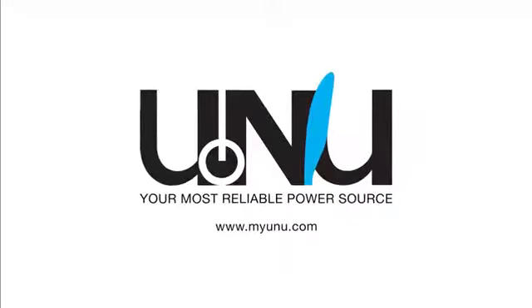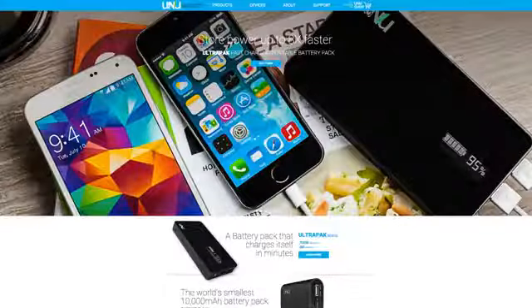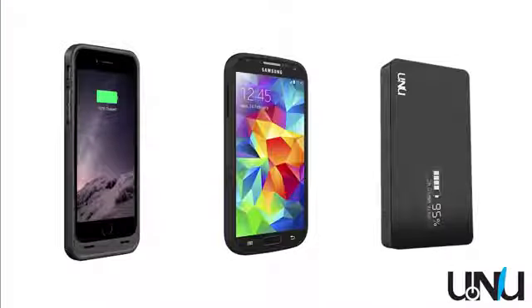Coverage of MWC 2015 is brought to you by Unu Electronics. Visit myunu.com or the link in the description to check out the best power accessories for Android and iOS.